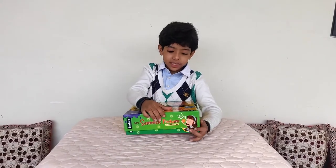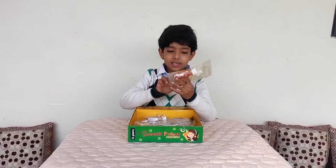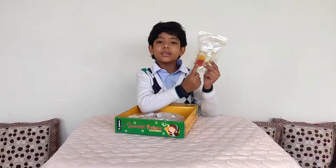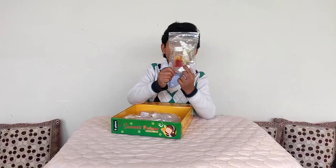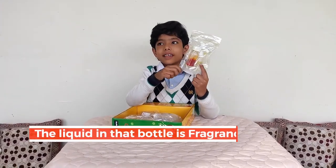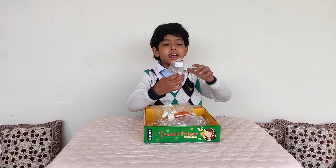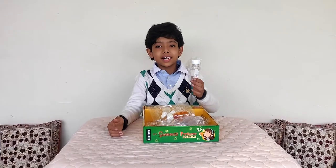Let me open the kit and see the things it has. This is cosmetic colour. And this is some type of liquid which we put in a perfume — I don't know exactly what it is. And this is glycerin.